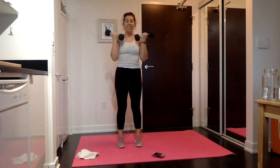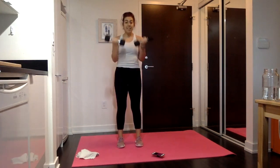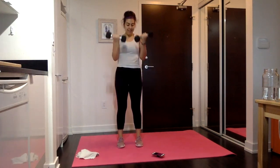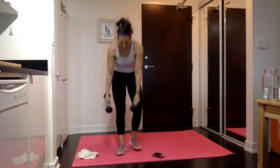Bicep curls — come on, let's find that last-move energy. Let's see if we can pump out those reps, up and down. 10 seconds down already, 20 seconds to go. Keep that pace — halfway there, 15 down, 15 left. Let's see if you can squeeze in at least 5 more. And rest.